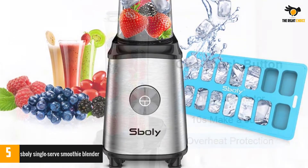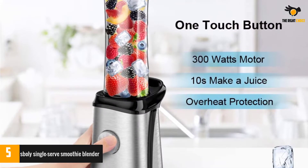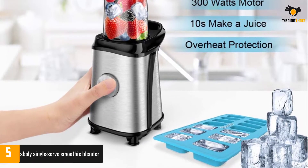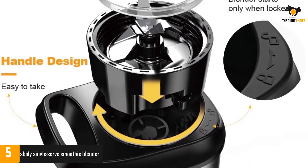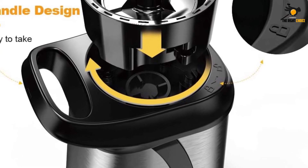Here's everything this blender for protein shakes has to offer, both good and bad. Since it's a personal blender, the model can whip up 1-2 drinks per batch. That may sound limiting, but it's perfect for people with limited counter space. The bottle's slender design also minimizes its footprint, providing you with lots of lateral movement, perhaps for prepping your veggies.